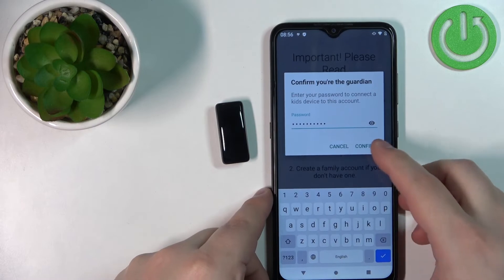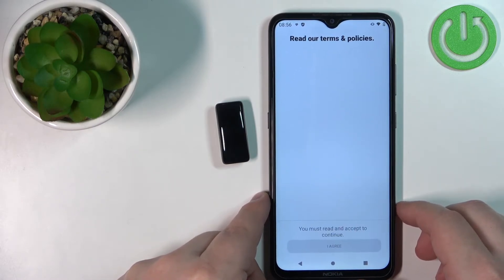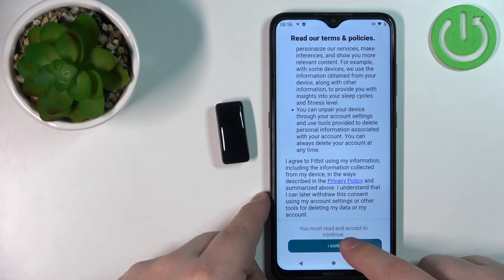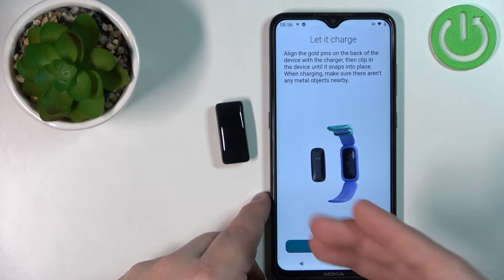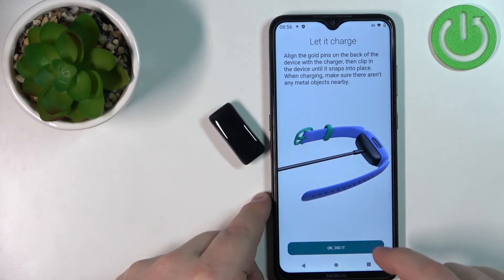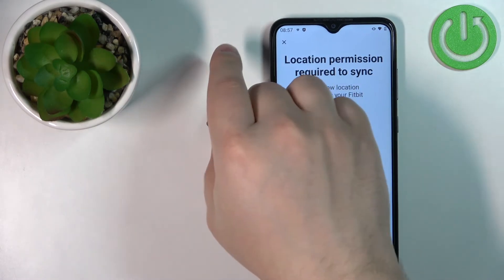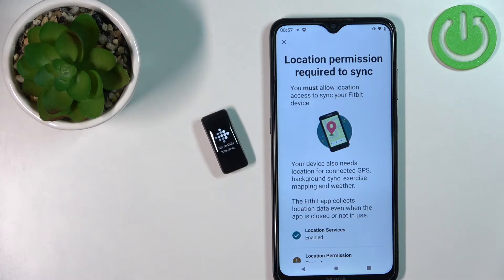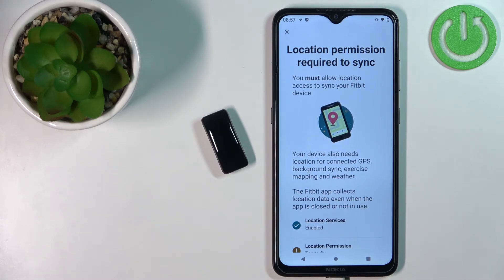Once you're done entering the password, tap on Confirm. Scroll down, tap on Agree, and tap on OK. It will tell you to charge the smartband before starting. I already charged it, so I can tap on OK. If you haven't charged it yet, please do so before continuing, as losing power during setup may damage the device.